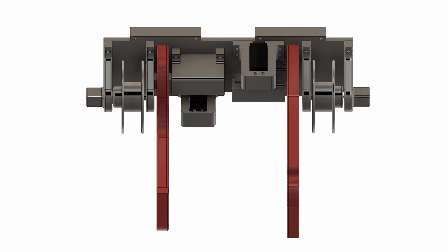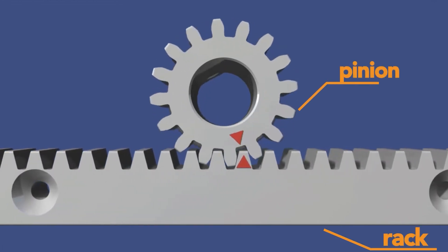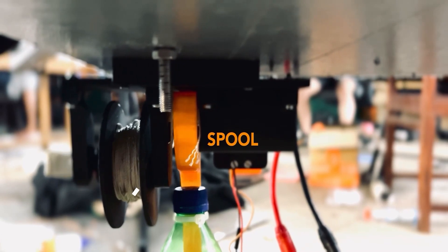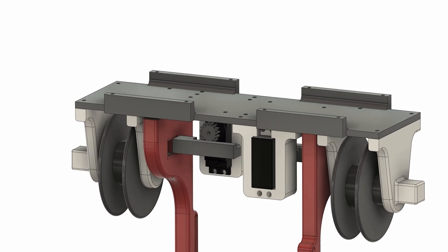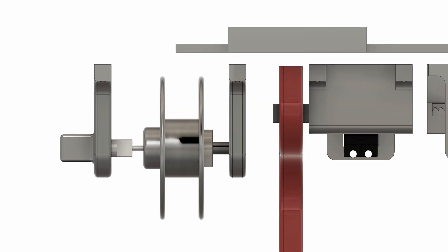The airdrop mechanism employs a winch system to safely lower the payload, triggered by a rack and pinion arrangement. A servo motor rotates the pinion 90 degrees so the rack moves back and the airdrop object is released by the winch. The winch features a spool for winding the nylon rope that lowers the bottle to the ground. One end of the rope is attached to an auxiliary payload support that secures and descends with the bottle as a single unit, with the other end attached to the spool, controlled via a DC motor.